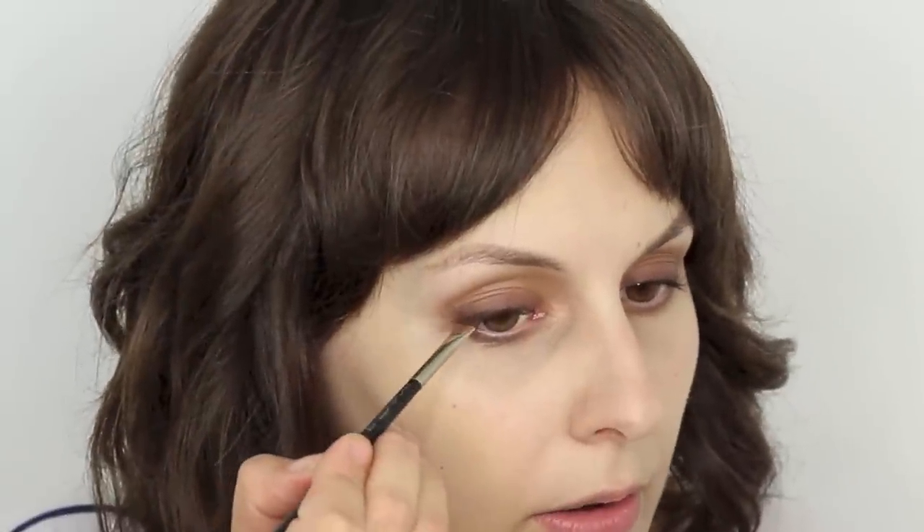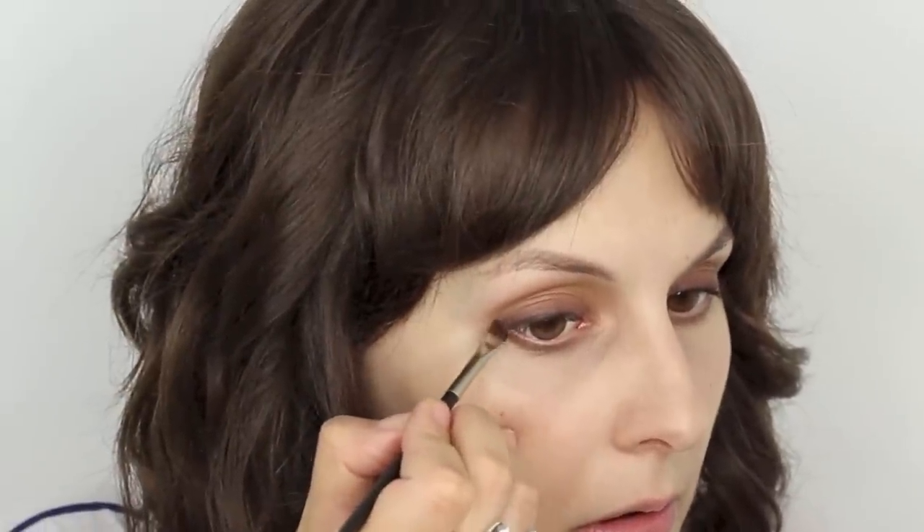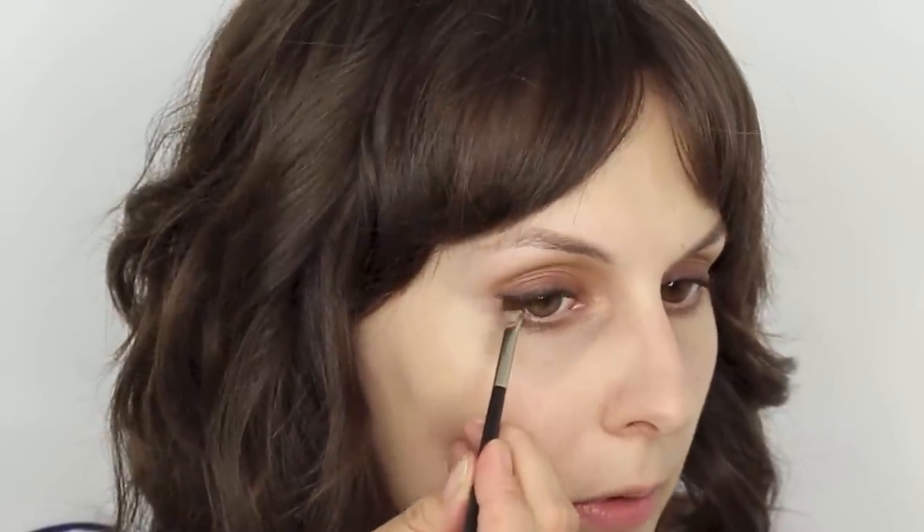Just work that into the outer third on the bottom lash line with what's left on the MAC brush. Once you get to this stage, take Sepia Ink by Bobbi Brown — one of their long-wear gel liners — and do a thin line across the top. Using a darker brown is where you get that soft Olivia Palermo look. I'm not going to flick it out too much but I do want it thicker on the outer corner, going in quite near the lash line with a very, very small flick.